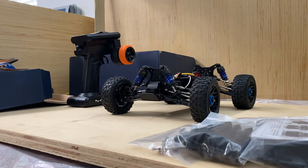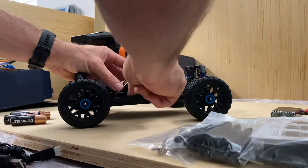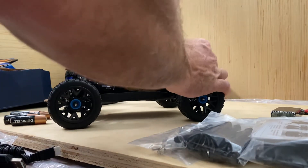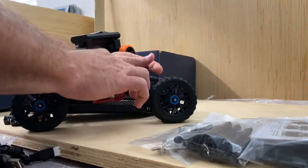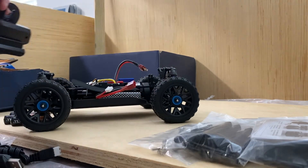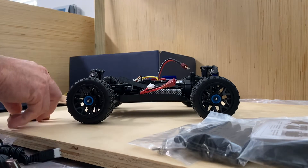Let me get this battery out. We're going to just plug this in just to see — nice size battery tray. I like that too. There's plenty of room. And this can take a 2S or a 3S, reaching some pretty good speeds. This takes three AA batteries for the radio.